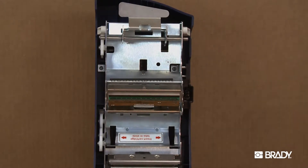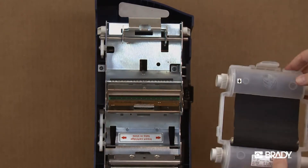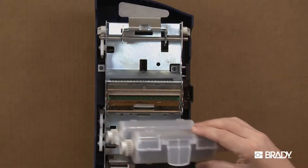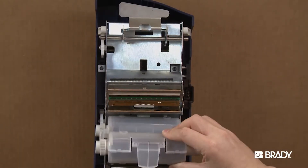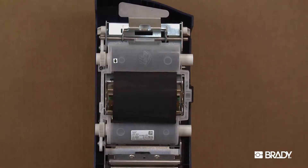To install your ribbon, hold the ribbon cartridge with the open part of the tab on top and facing you. Place the lower cylinder of the cartridge in the lower slot in the cover. Then position the upper cylinder of the cartridge in the upper slot.